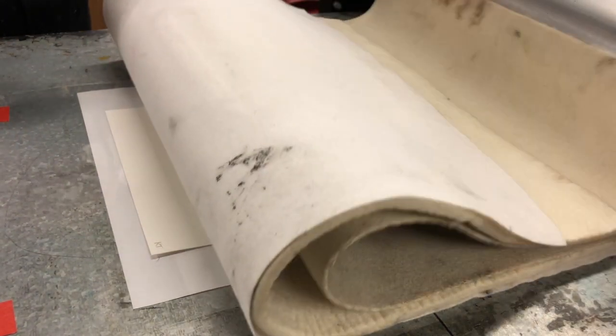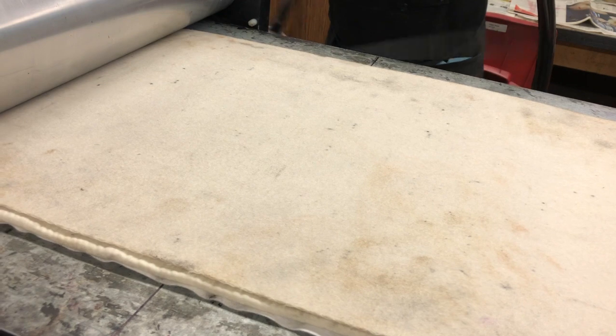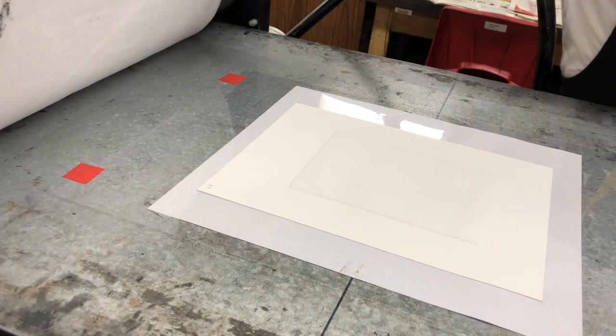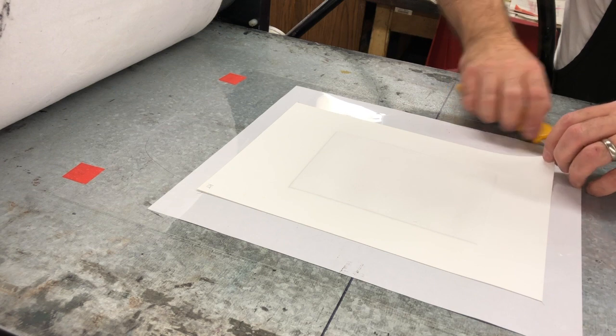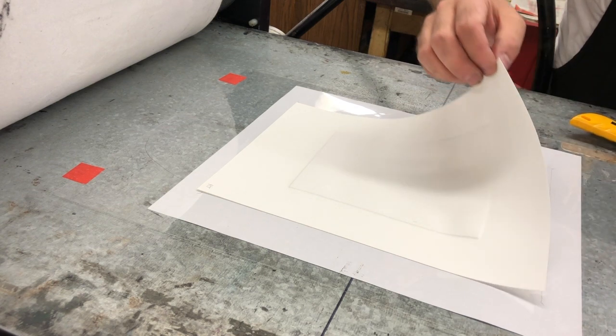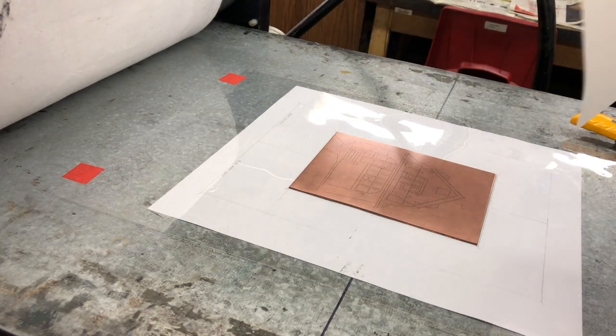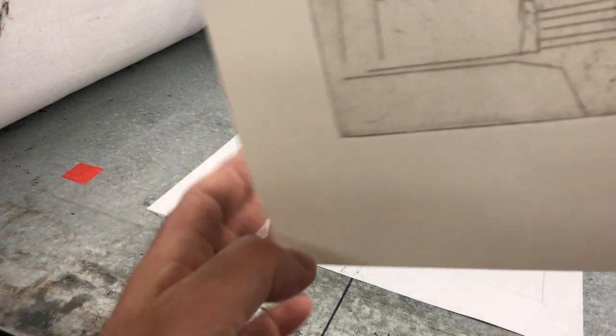Gently lower the blankets over top and smooth out the wrinkles. Now spin the wheel or crank the handle, depending on the press. You can go fast or go slow, but whatever you do, maintain your speed all the way through. When you get to the other side, pull your blankets up and out of the way. With nice clean hands, peel back your paper and have a look at your print.